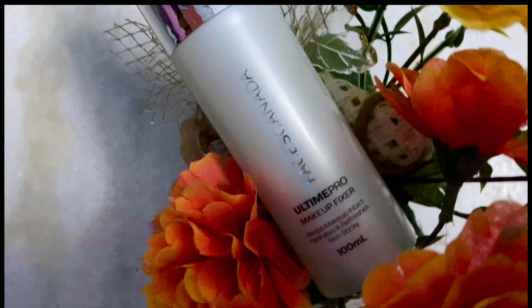Finally, we set the makeup with Faces Canada Ultime Pro Makeup Fix setting spray — this is very long-lasting. I hope you enjoyed this video. All products used are linked in the description. We will see you in a new video. Take care, bye!